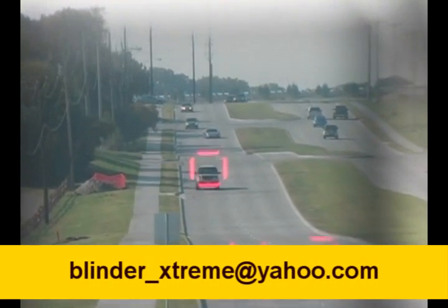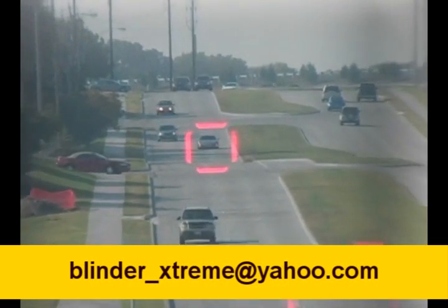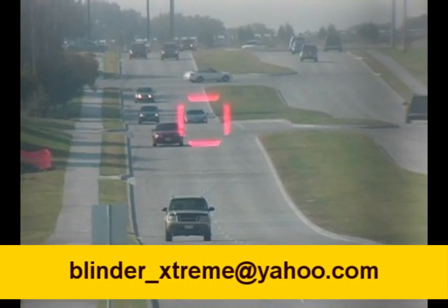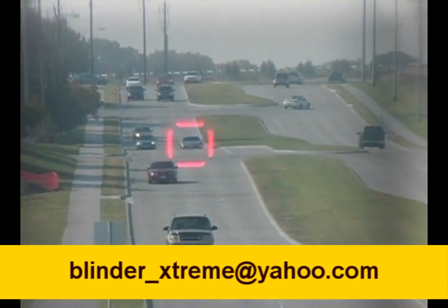You can see I just targeted this vehicle here and got a reading. Now we'll go back to our C5 Corvette, which is right there on the screen. We'll target him, and we will get nothing. You can see the screen is silent — we're not getting any reading off that.